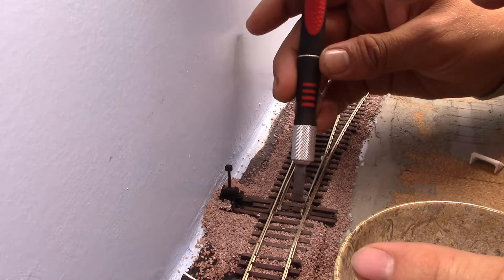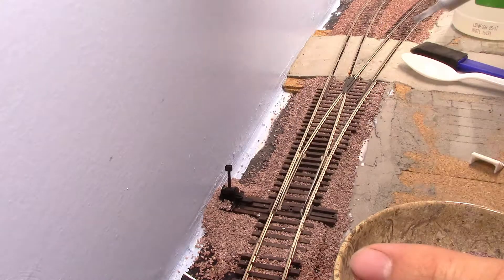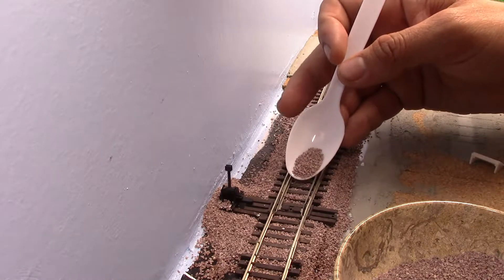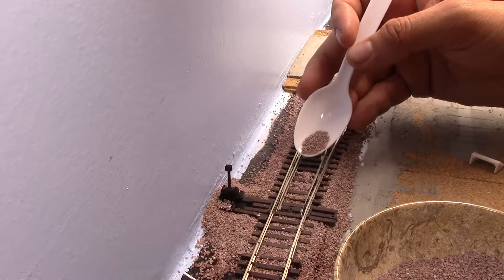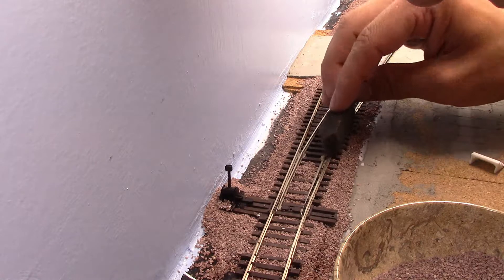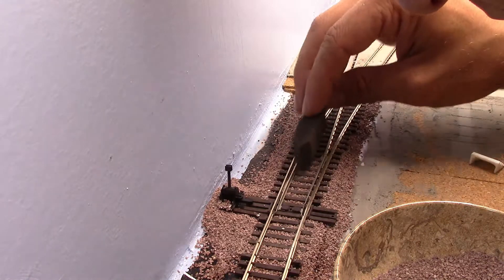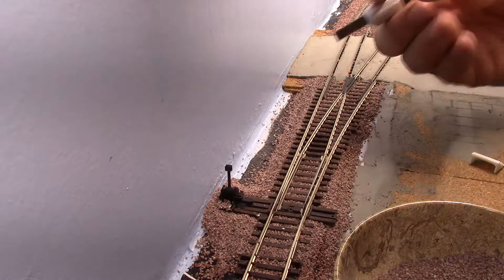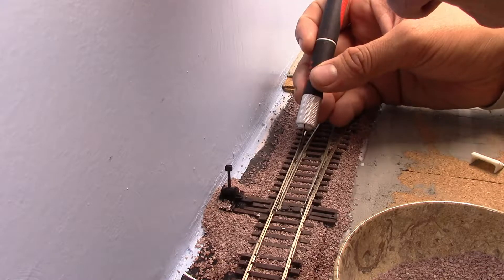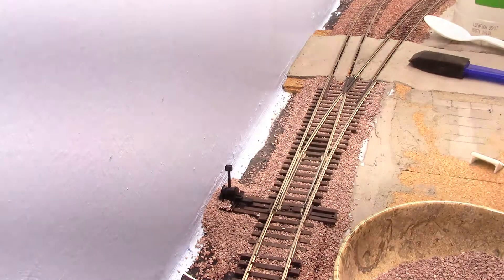I'm also using this to push the granules under the rails, because it's hard to get the ballast under the rail portions. I need a little bit more to fill in because I lowered the level a little bit, so I'm being very careful just to lightly tap the spoon. Just pushing the ballast away from the ends of the points, and making sure that right here where the rails are, you get all the little ballast down — because that could cause trouble with electrical continuity.